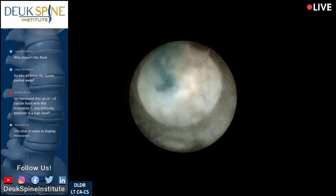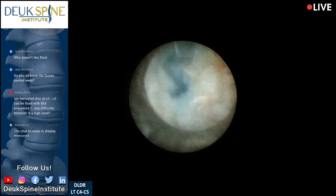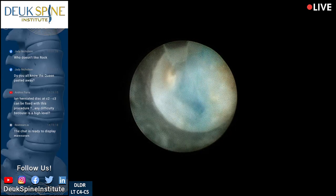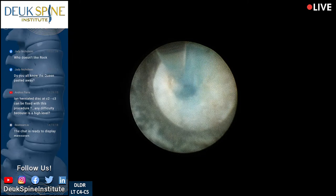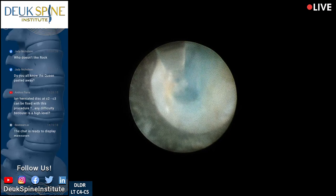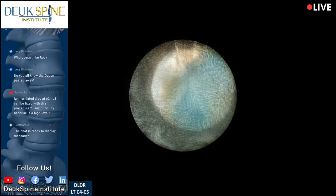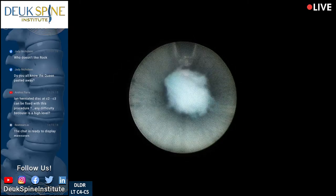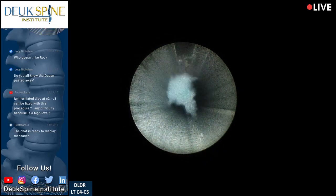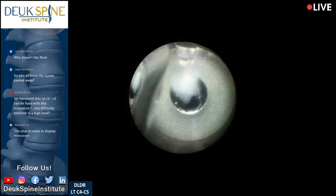That is a big tear — a huge tear in the back of this disc. I'm surprised I didn't see it that big on the MRI. That's why you don't go based on MRIs ever — you go based on people's symptoms and what they're experiencing. There's another piece that came out — we call that a reverse herniation. We coined that at Duke Spine — the first people in the world to call it a reverse herniation.